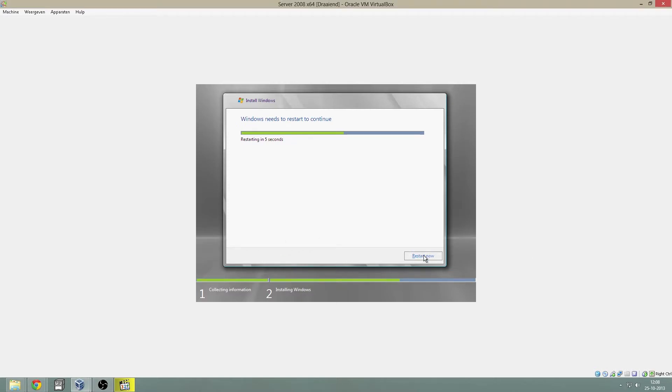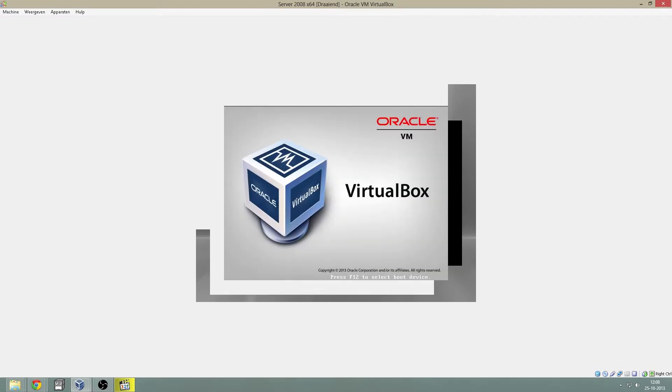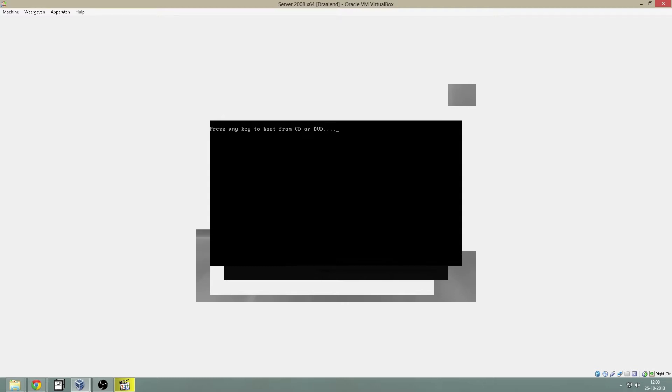Reboot. Don't press the DVD store button — we will start the installation process again, which you don't want. If you did accidentally hit that button, just reboot your system and don't hit it again.